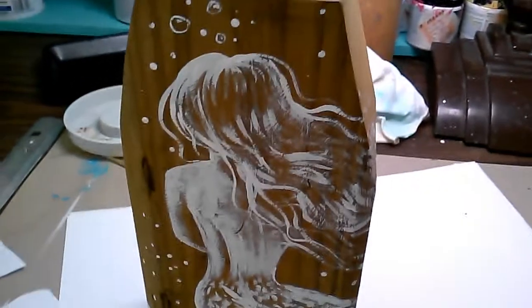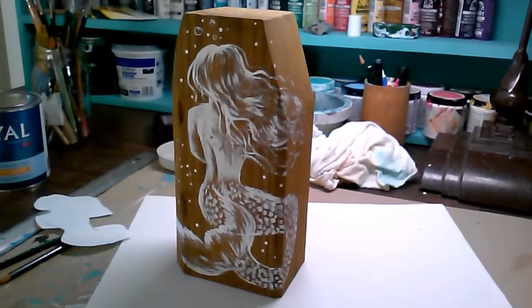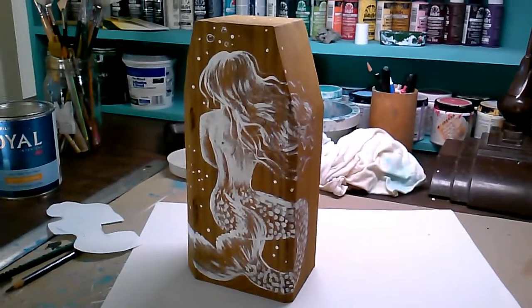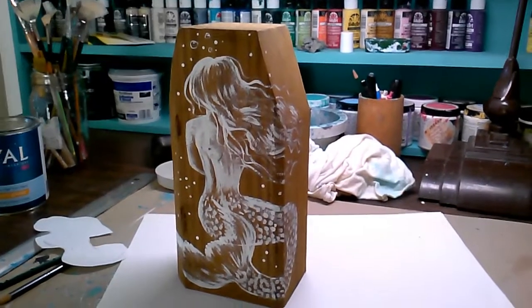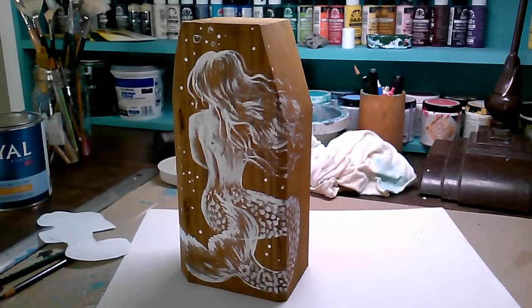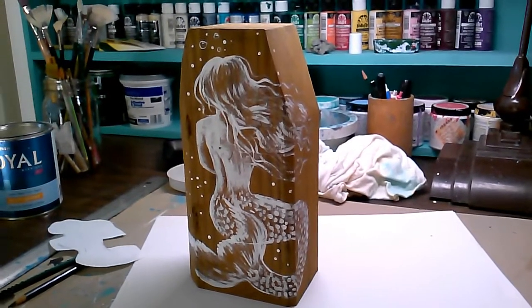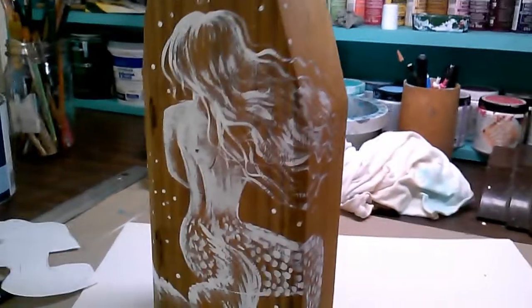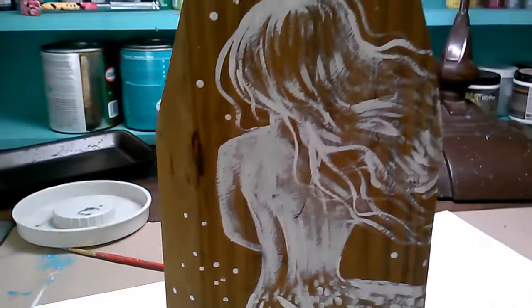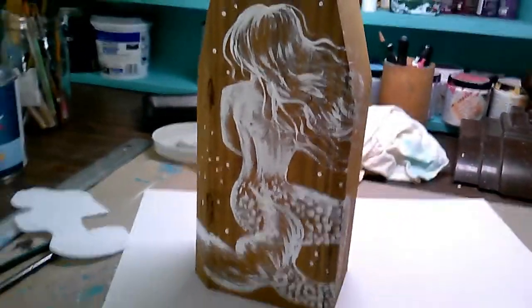Anyway, just wanted to give you a little inside peek in the studio. I'm probably going to list this in my Etsy store. I do have a Shopify store if you don't shop Etsy. I think she turned out pretty good — okay, I'll talk with you later.